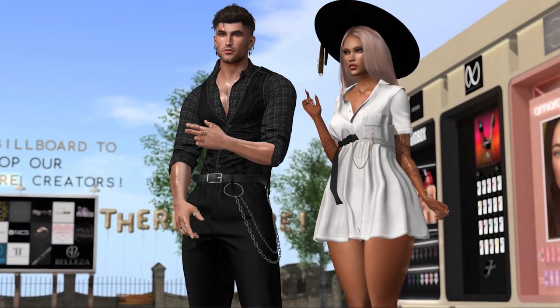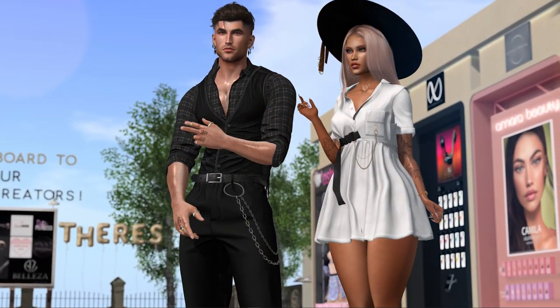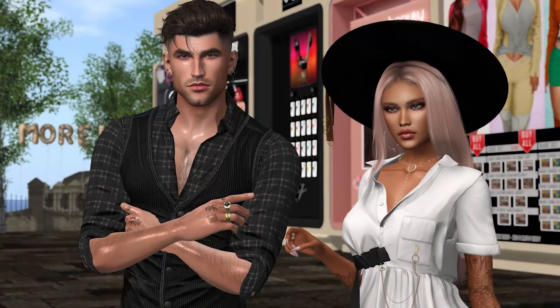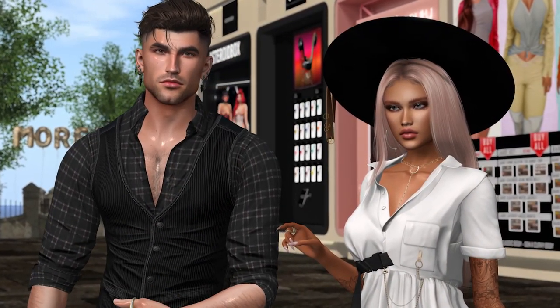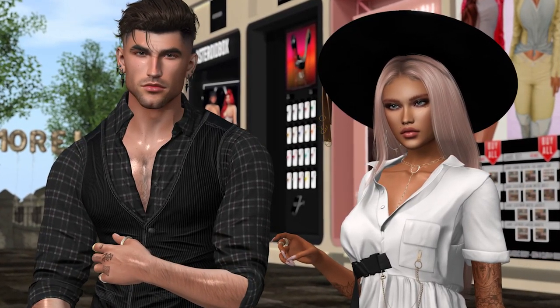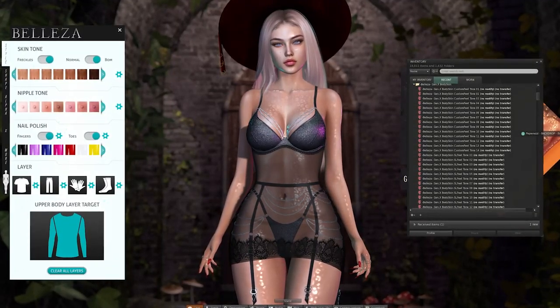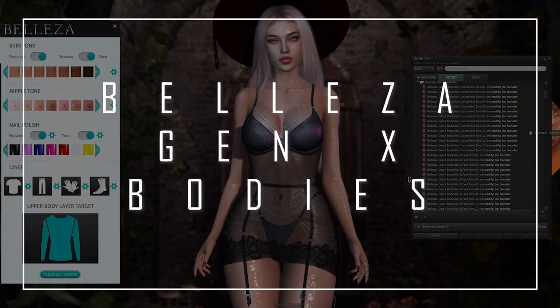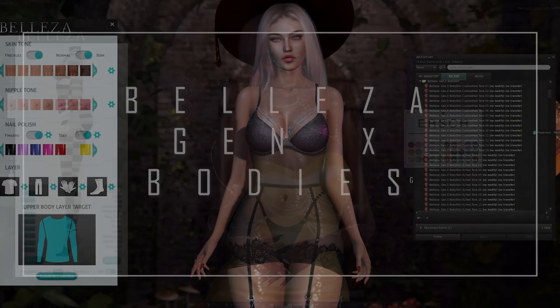Hey everyone, it's Boston Blaisdale here. Hope you're doing well and thanks for joining today's Second Life University class, a series of videos and tutorials helping you to learn about the vast virtual world of Second Life. We're continuing the set of videos on avatar customization and today we're focusing on the brand new Gen X bodies by Belisa.